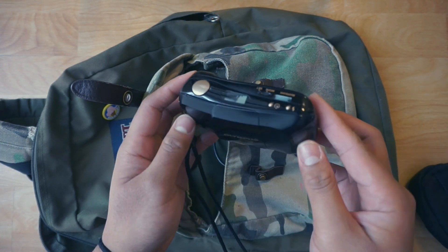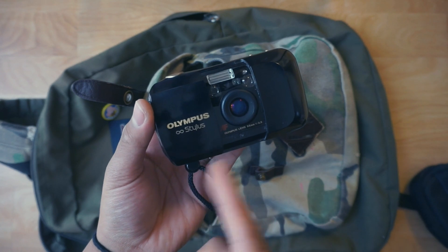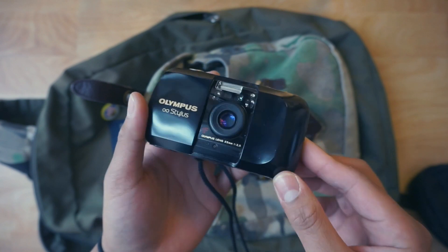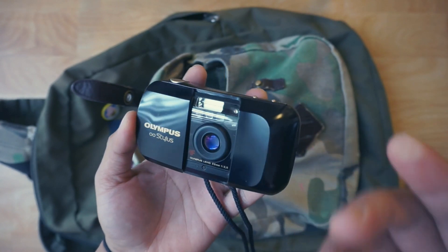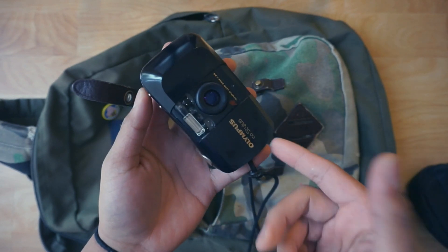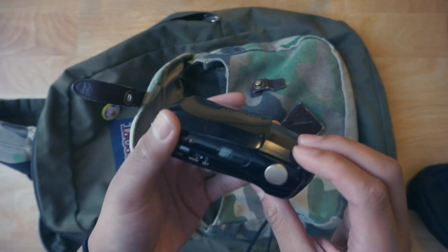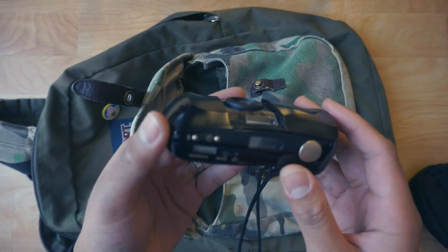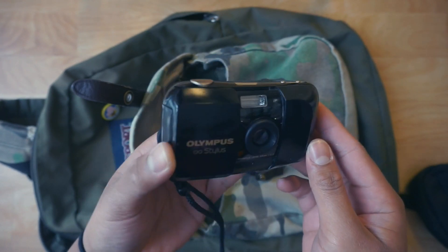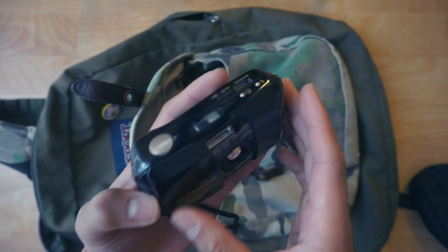The second point-and-shoot I carry is the Olympus Infinity Stylus, also known as the Olympus Mu. There's of course the Stylus Epic with the f2.8, but this is the first generation — a 35mm f3.5 — and it performs absolutely amazing. It's overshadowed by its bigger brother, but this is actually my favorite point-and-shoot. I like it more than the XA because it has autofocus and everything is automated. You load the film, open it up, and start shooting. It has flash, metering — it's an amazing camera.